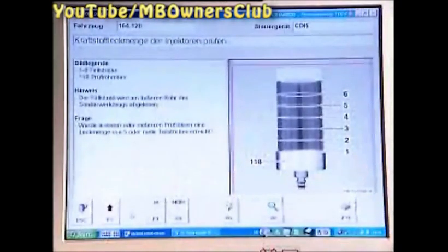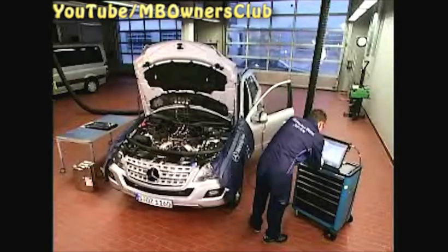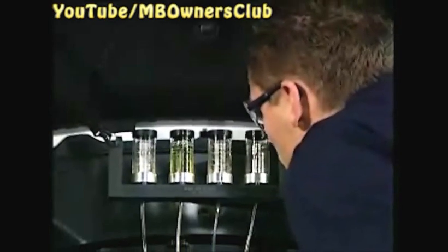We see in the current check that from the return line in cylinder 6, more fuel is present. The fuel level is well over the fifth measuring line. Here we found the damaged injector. Hence, answer the query after the check with yes. That was the test process. The Star Diagnosis gives you instructions of what to do next. Now you can get to work exchanging the defective injector.